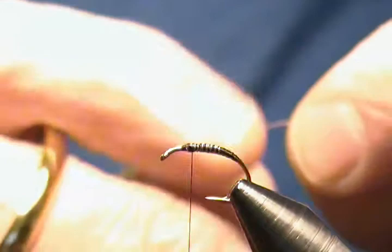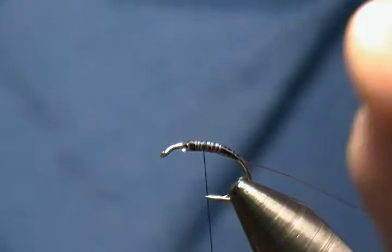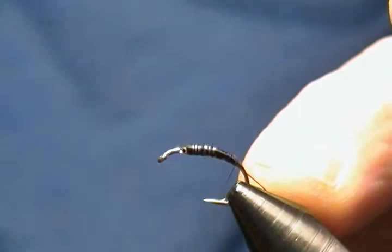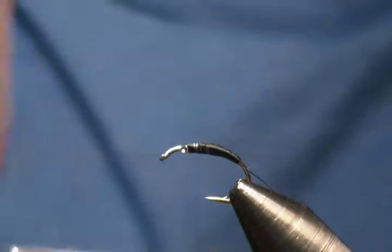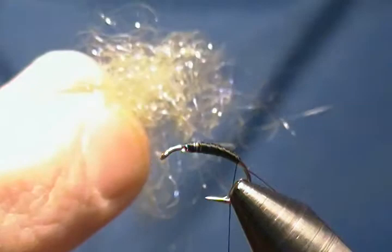Our rib is small copper wire. I'm going to tie that in and try to keep it on the bottom of the hook as best I can, working it down to the bend. Then I'll work back up, cover it up, keeping the taper going on the body — come back down and back up, then one last time back down and stop.